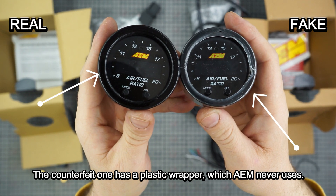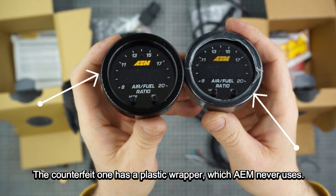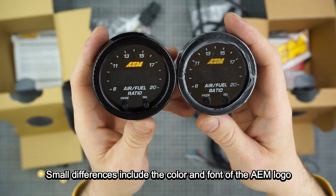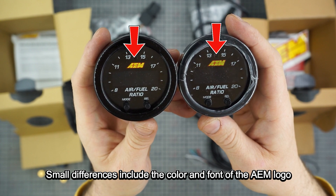The counterfeit gauge features a plastic wrapper, which AEM never uses. Small differences also include the color and font of the AEM logo.